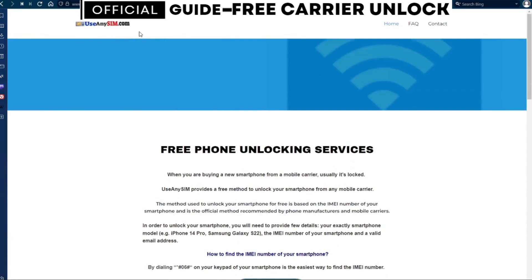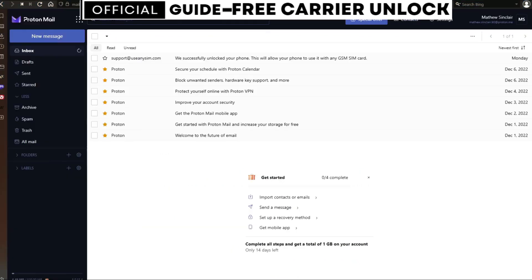After you have waited the estimated amount of time, you're going to get an email. As you can see, I got this message and it confirms that the phone has been unlocked. Let me know if you have any questions in the comments section below, and thank you.